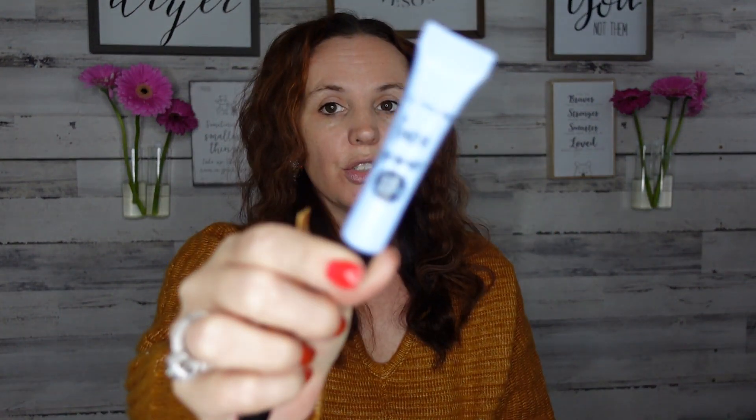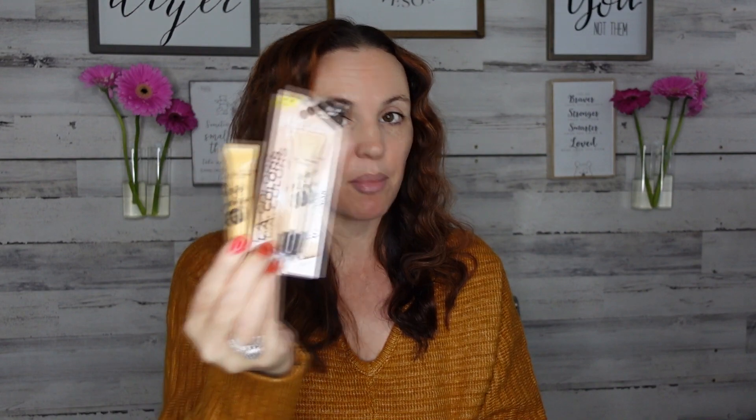First up, we need to prime our face — everything's been washed, clean, nothing on it. LA Colors has some new primers: a face primer and two eyeshadow primers. I have tried the face primer and I cannot wait to share my thoughts. They also have an eye primer in shimmer finish and matte. I've loved the eye primer — I've used it this week and it's great.